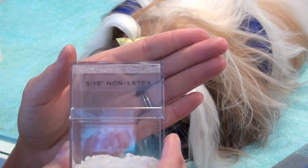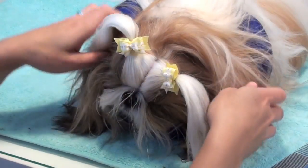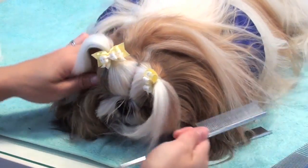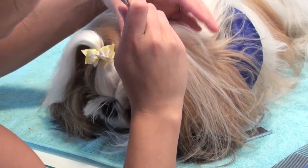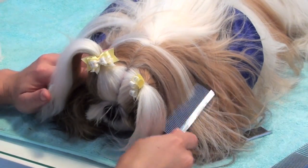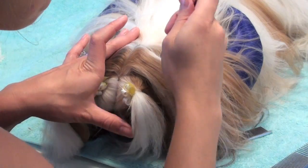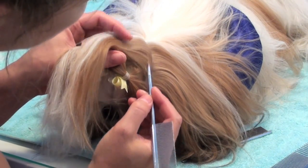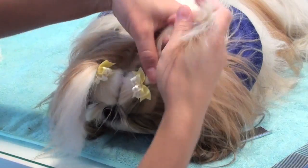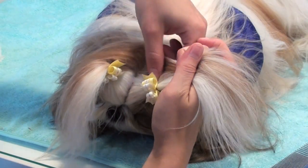I take two of my 5/16-inch non-latex bands and put them to the side so they're ready. Taking my fine tail comb, using the pointy edge, I have to straighten her out again because she's moved — it's hard to get a straight part if she's not straight. I start where the part ended from the first half of her pigtails and go straight to that little bump at the back of her head, and I make as straight a part as possible. This is never perfect, but she's not a show dog so it doesn't have to be. Now I kind of straighten out the parts so they connect, making one cohesive straight line on that side from her eye all the way up to the top of her head on the outside.